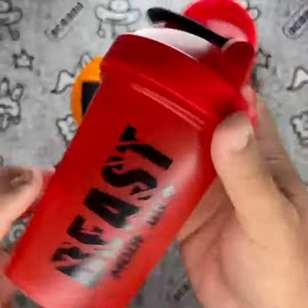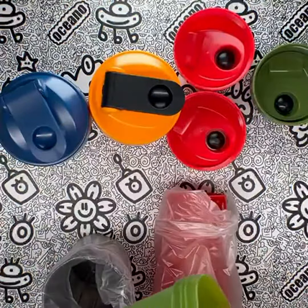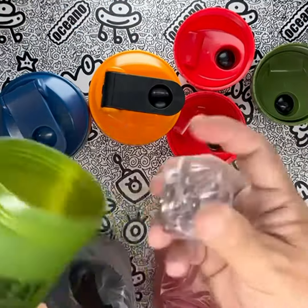When it comes to the value for the price, I believe these shaker bottles are a fantastic investment. With five bottles in one pack, you get a great deal. The durability and performance of these bottles ensure that they will last for a long time, making them a worthwhile purchase.